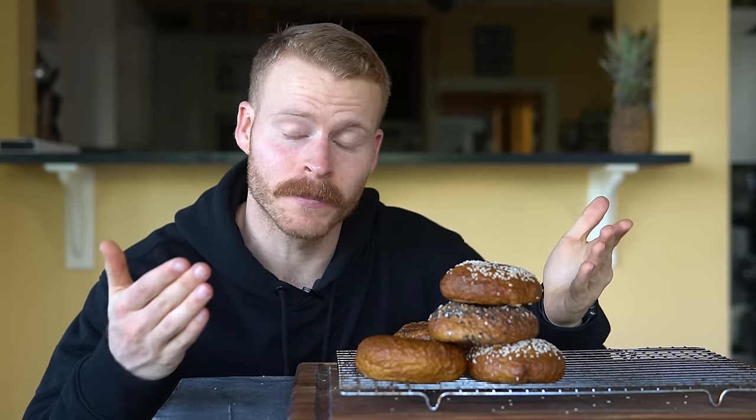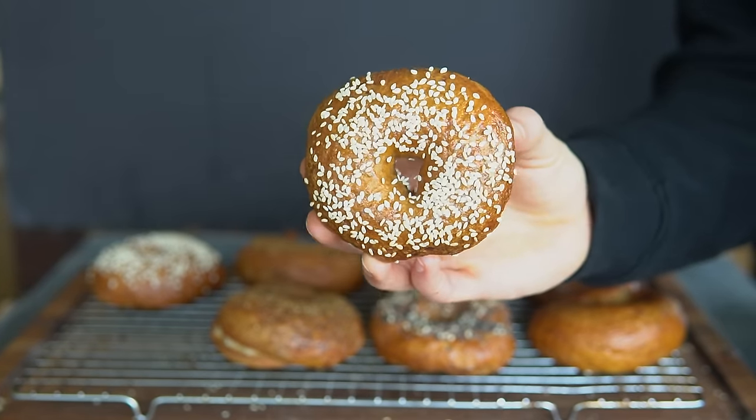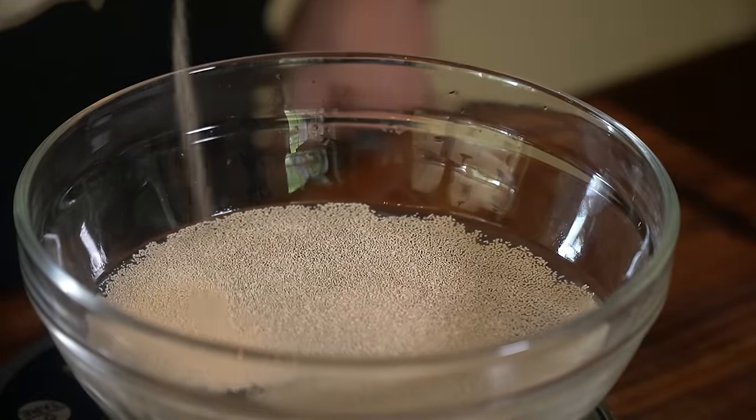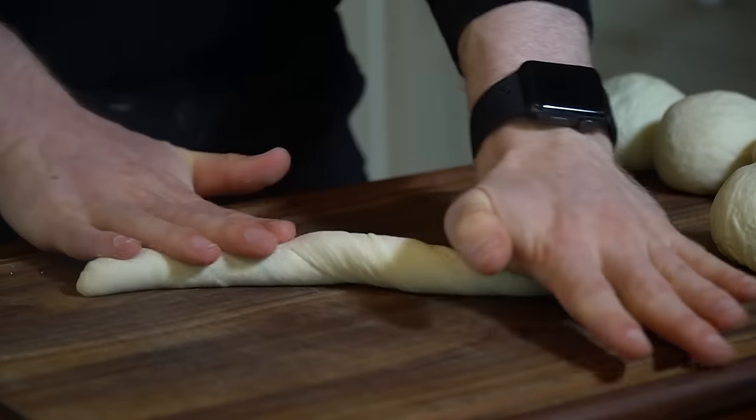But before we get to that recipe, I want to cover what makes a bagel a bagel. What makes a bagel different from the light crumb of a baguette or focaccia bread? The ingredients are nearly identical, but the key differences are the hydration of the dough and the cooking method.